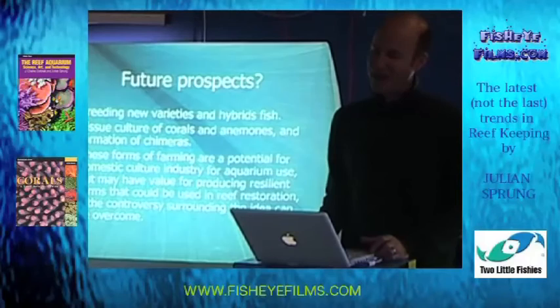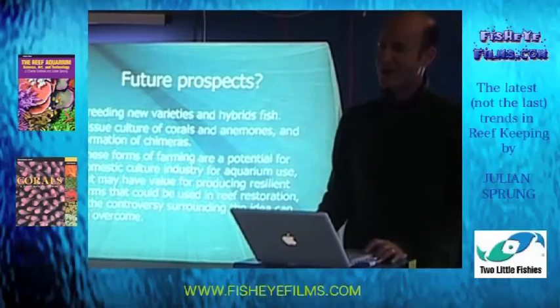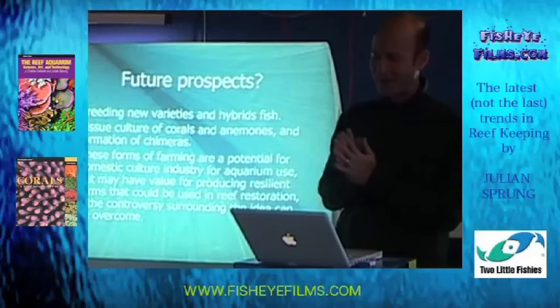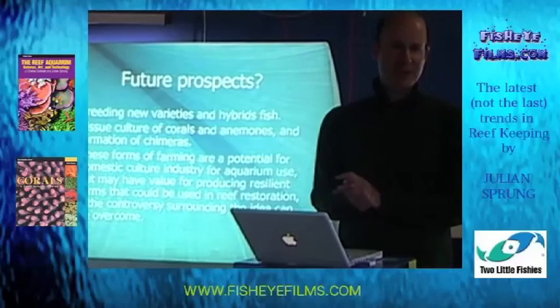I mentioned breeding of new varieties, also hybrids in fishes, tissue culture of corals and anemones, and making a chimera — a blending of two different varieties. I've seen people take zoanthids of the same species but different colors, slice them up, and put them together; some come together so you can have green and red on one polyp. You can do that with mushrooms and anemones as well. With mariculture and farming, you're going to see a lot more interesting new creatures being developed, and also developing hardiness and resilience in corals, which is something that could be worked on in the farms.